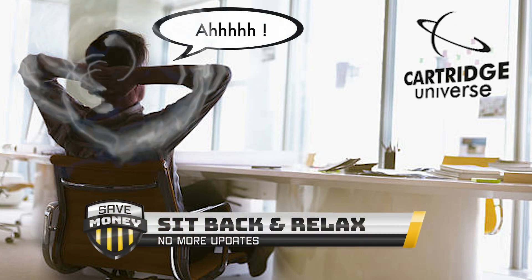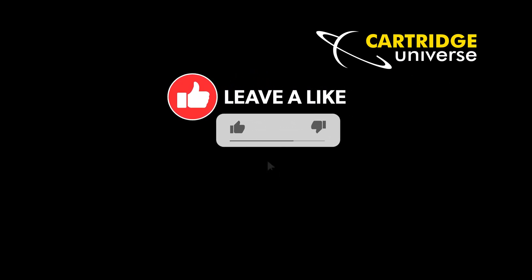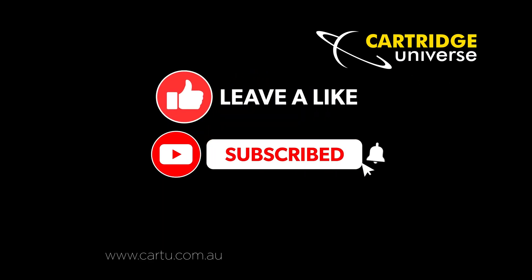Congratulations — you can now continue to save money without the frustration of cartridge rejections in the future. If this top tip has been helpful, please hit the like button and subscribe for more helpful printer tips.